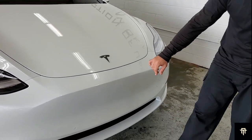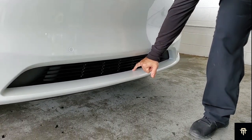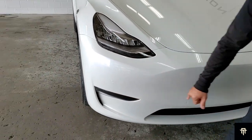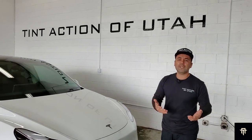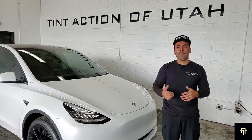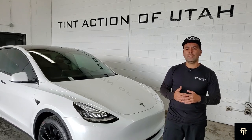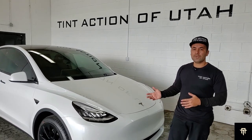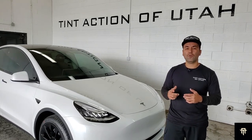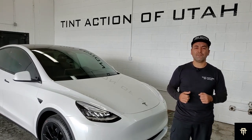The front bumper is done entirely — wrapped all the way on the inside, all the way to the bottom, all the way to the top edge, and out of the way to the bottom, including wrapping all of the edges. I just wanted to go over the details that are going to mark the difference between a good job and a great job. Hopefully you guys enjoyed the video. If you have any questions, put it in the comments — we'll answer it as soon as possible. If you're interested in getting this or another service, we're located in Taylorsville, Utah. Phone number is 801-964-8468 or tintactionofutah.com. Thanks again for watching.